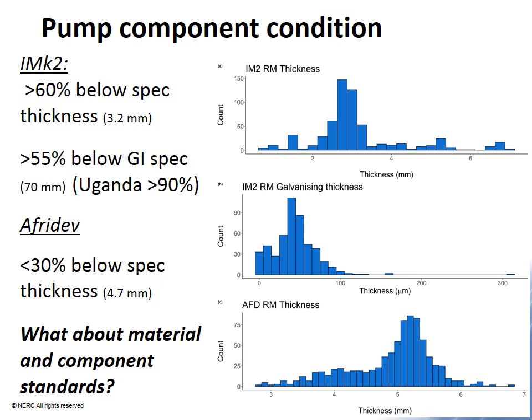We also measured the thickness of rising mains and the galvanizing on India Mark IIs, as well as rising main thickness on the Afrodev. We found that in greater than 50% of India Mark IIs, these components did not meet design standards. For the Afrodev, about 30% of rising mains did not meet design standards. This raises a significant question mark over material quality in the three countries, and suggests that material quality and standards are potentially an important area for intervention.